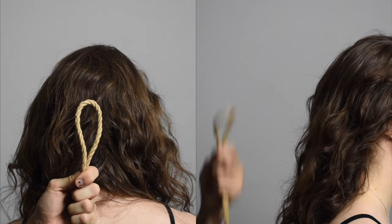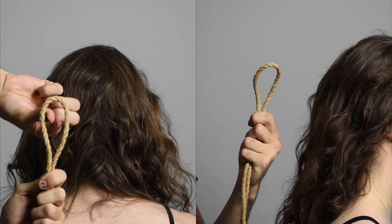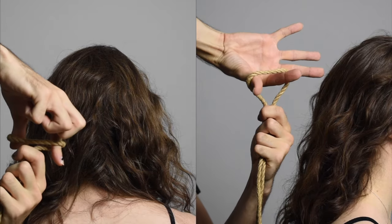Alright, to start this tie off, we're going to begin with the bite, and we're going to go ahead and create a lark's head with the bite, and slot it over our wrist.